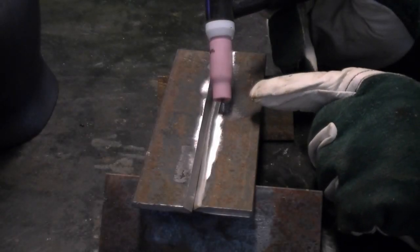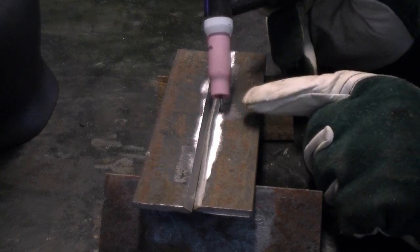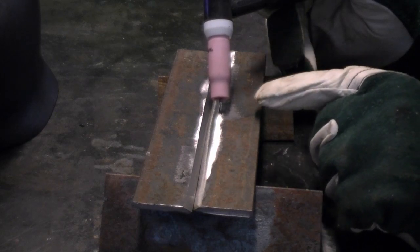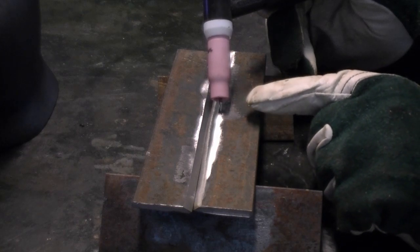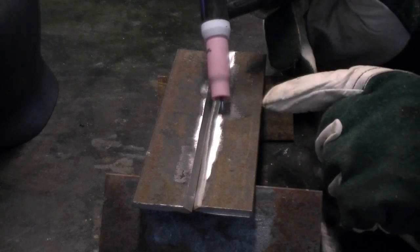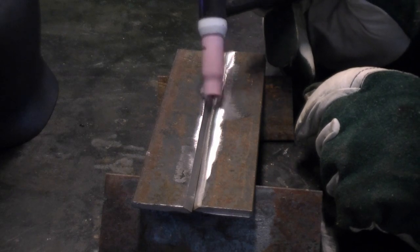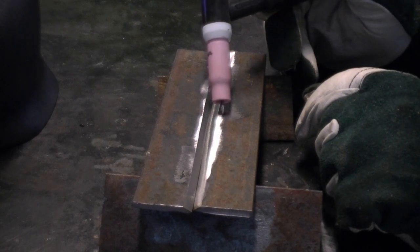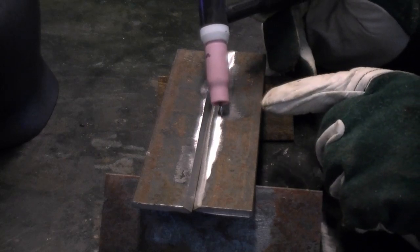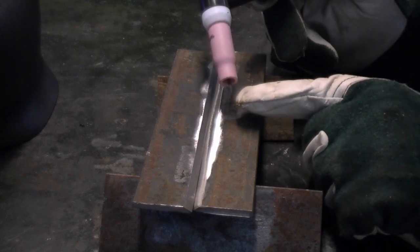Let's get into the welding aspect of it and look at how to properly scratch start this unit. It's not high frequency — in high frequency you would actually hold the tungsten up off the metal about an eighth to a quarter inch and the arc would start. If you have a lift start, you'd press down and flick the tungsten up quickly and the arc would start. But here, you actually have to scratch the metal, sort of like striking a match, to get the arc to start. It can be a little sticky sometimes. You can break your point off, especially at high amperage with a very sharp point — you're going to stick that tungsten in the metal and the end of it will probably break off if you don't have a good prep point.